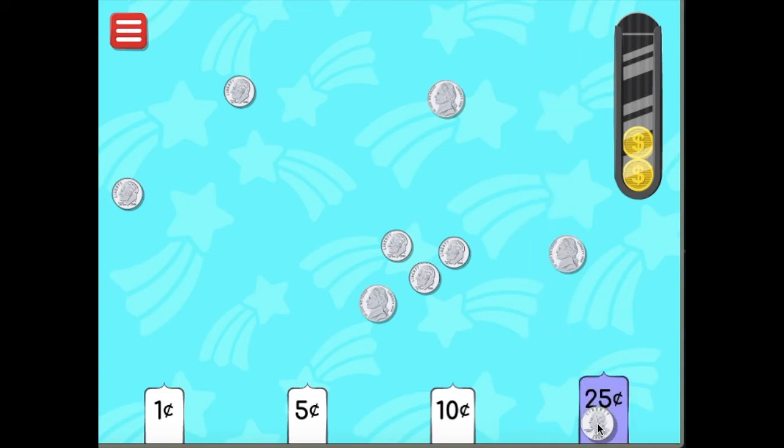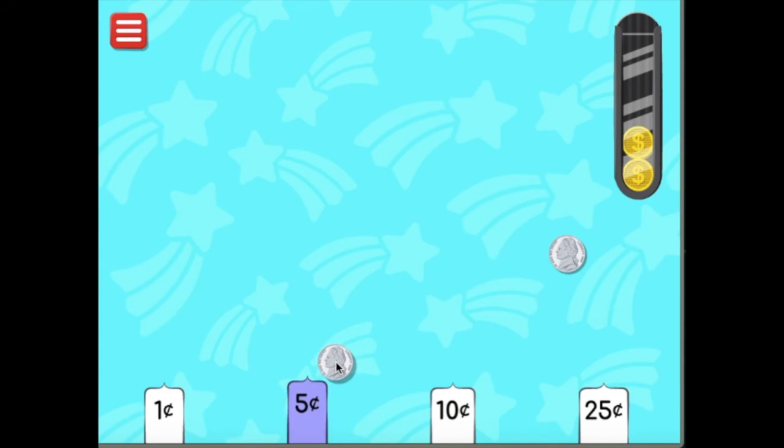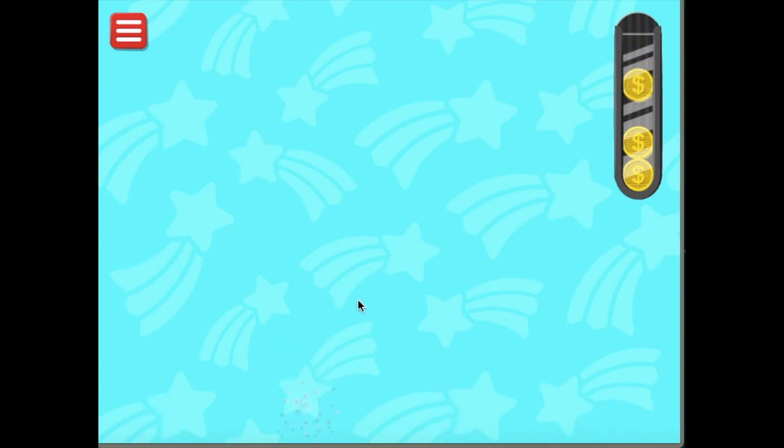I'm going to sort my big boys — my quarters, 25 cents. Do you see any more quarters? Me neither. Now I'm going to sort my no-ponytail guys — my dimes. Dimes are silver colored, and Franklin D. Roosevelt does not have a ponytail, at least in the image used on the dime. There's one more dime — can you point to it? Right over here. Nice work. Now we just have our nickels left. Nickels are worth five cents. Bada bing, bada boom. Cha-ching!